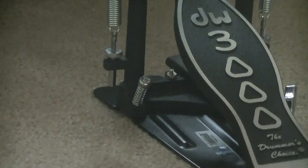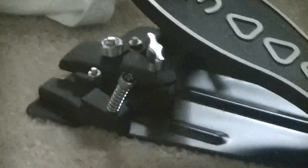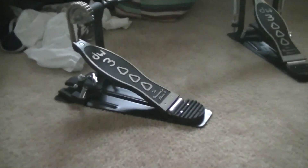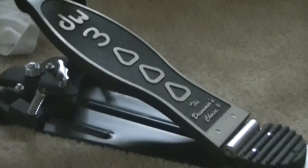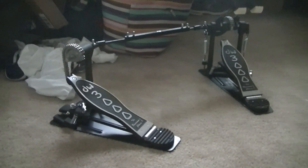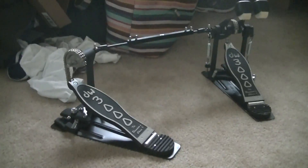The pedal's really smooth. It's not that responsive, but then again I'm not going to be playing heavy death metal on these. I'm going to take these over today and put them on my kit in my band room where I'm practicing, so we'll see what happens.